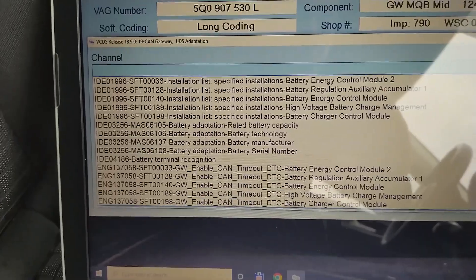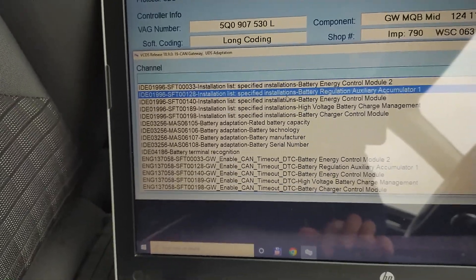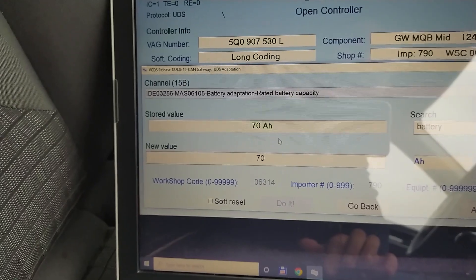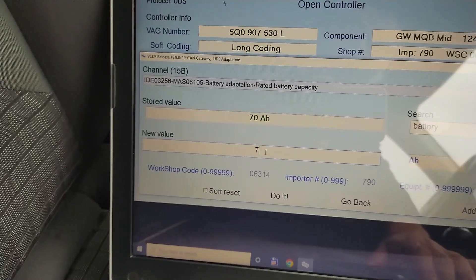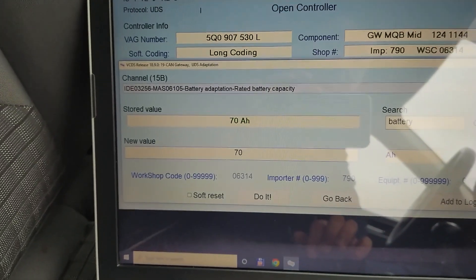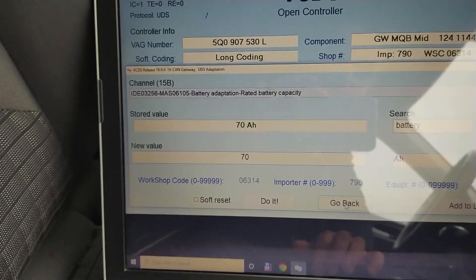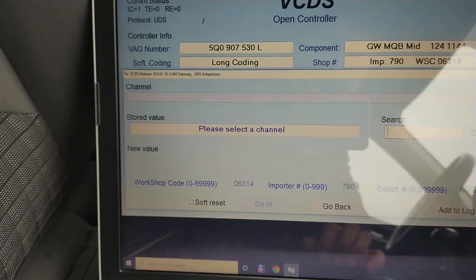But if it's different, you select each one of them. You start with the capacity and put in the size. The old battery was 69 amp-hours so I changed it to 70. You do that from this box — you write whatever value you want there. You take this value from the sticker on the side of the battery. Once you put in the number you say 'do it' and that's it, then you go back and go to the next category.